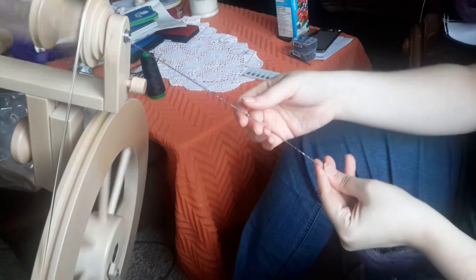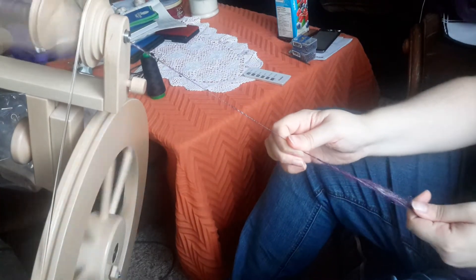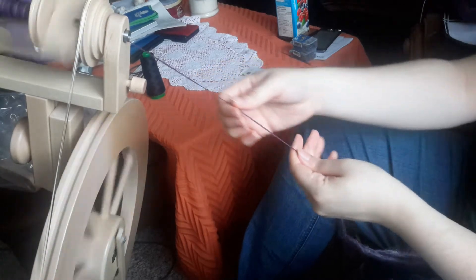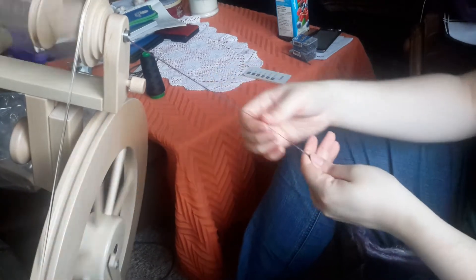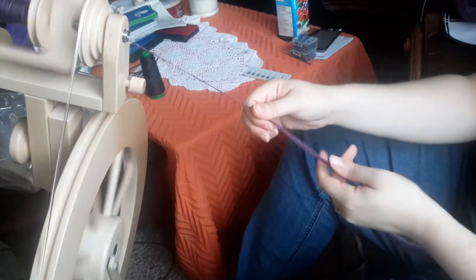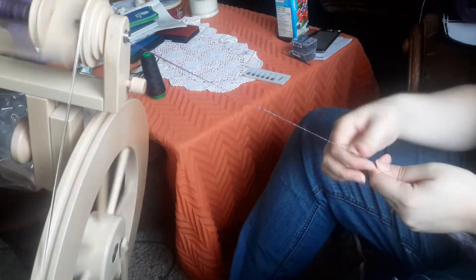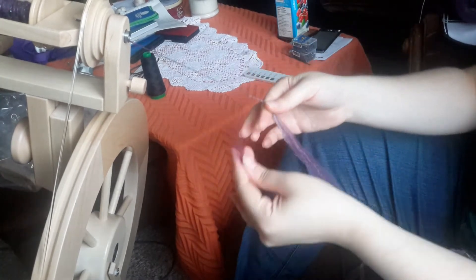Right like that, and now it's secure and it's not going anywhere. I am going to show you one more time just a bit.